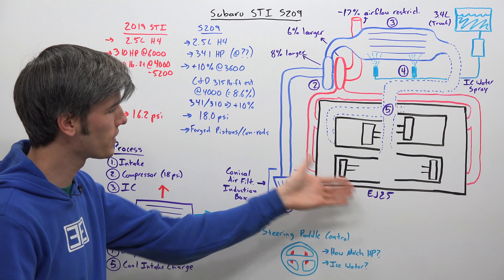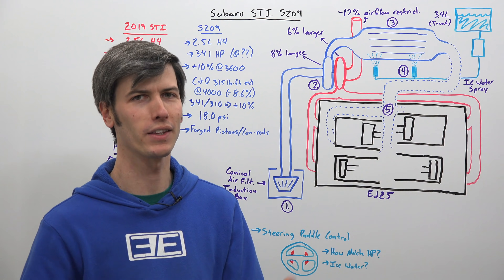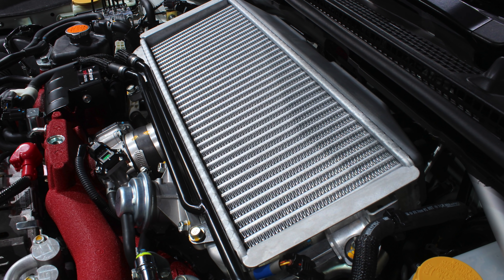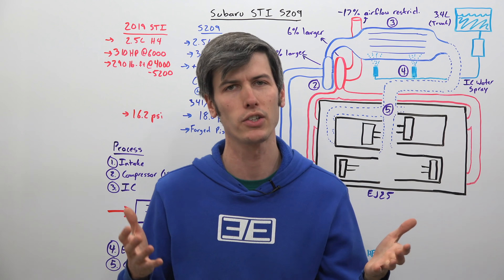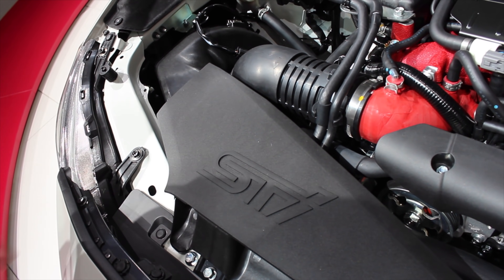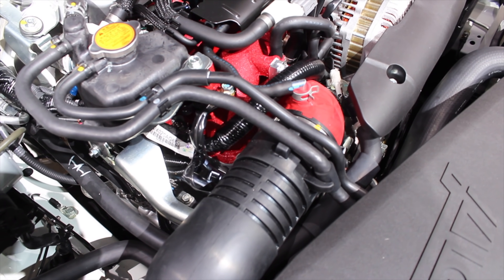The engine is based on the same EJ25 platform — you've likely formed an opinion about it, as the engine has been around for quite some time. Of course it is that 2.5 liter boxer engine, and you've got your four cylinders right here as you can see. They have made some significant changes to this engine. Up at the front you've got a conical air filter and a new induction box that leads back to a compressor which is now 8% larger.